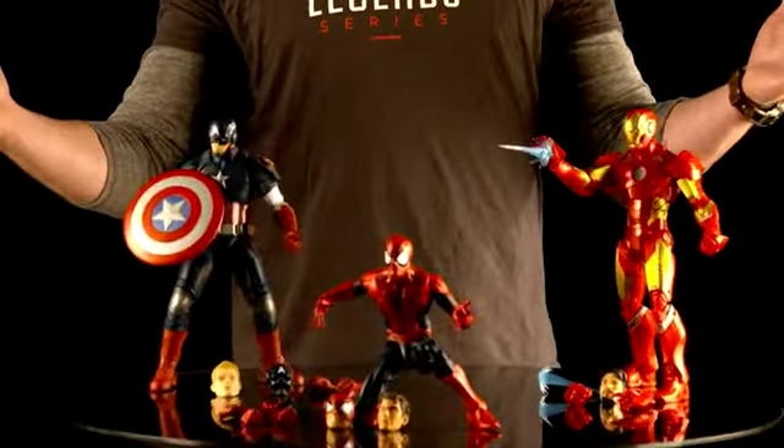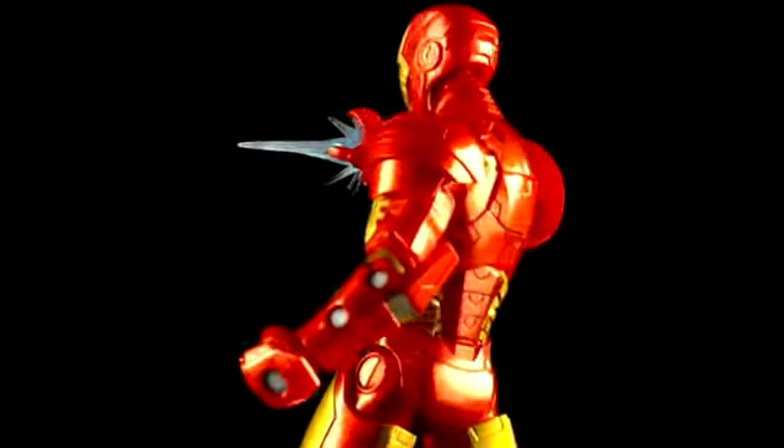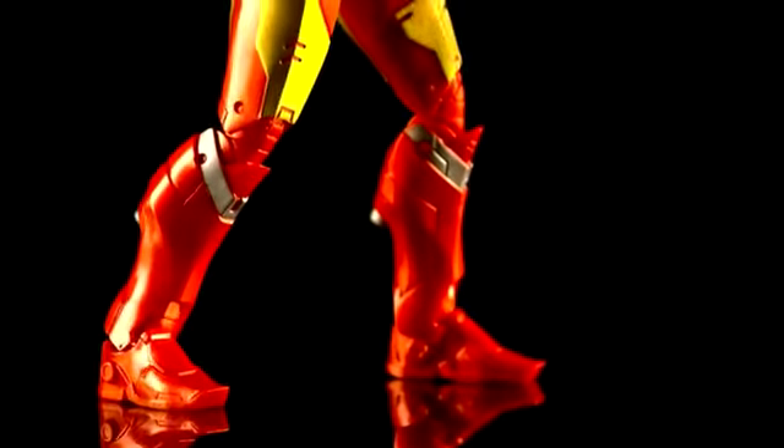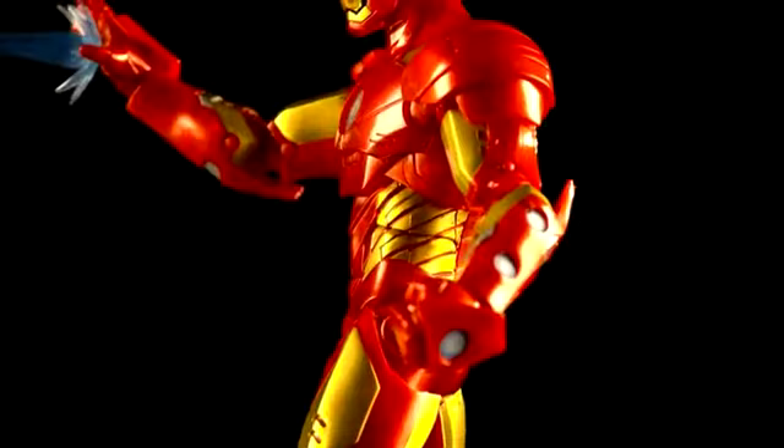So let's get him out of the box and check him out. Now that we've got him out of the box, I'm going to show you how cool these figures really are. Starting with Iron Man, he's got a great metallic-like finish. This figure features over 30 points of articulation, everything down to his shoulders.